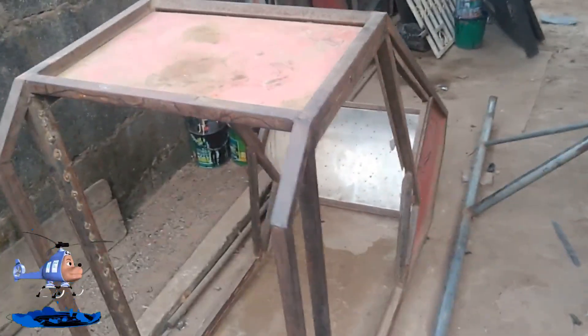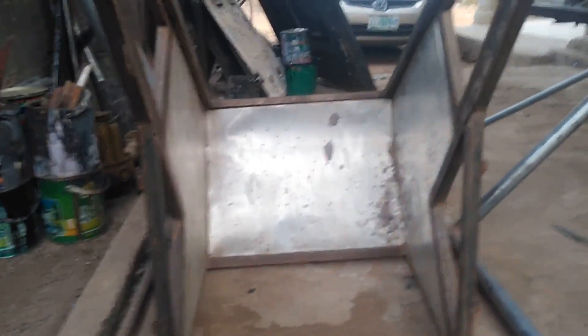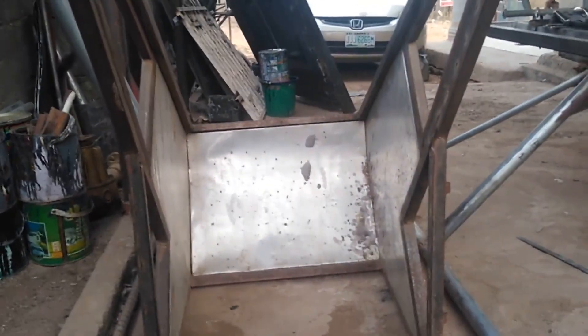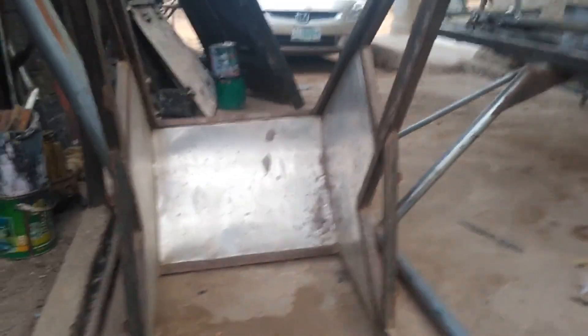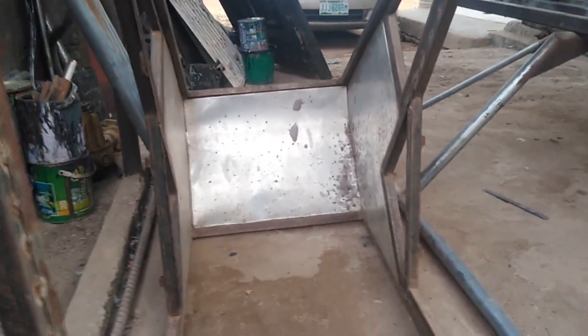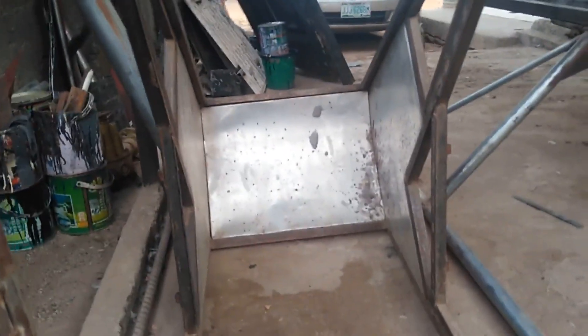The fuselage is right here — you can see I'm covering the inner part of the fuselage with aluminium sheet. I was trying to see how I can cover it, and the possibility of me installing a kind of fiberglass in between before covering the outer body with another aluminium sheet is very high.